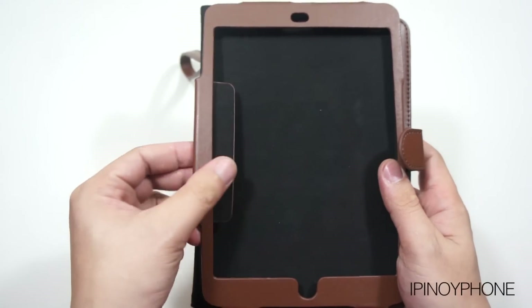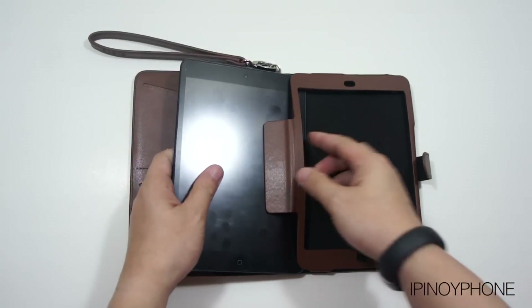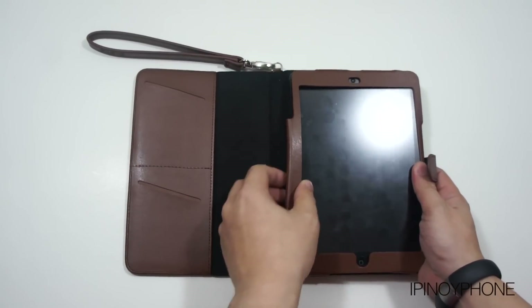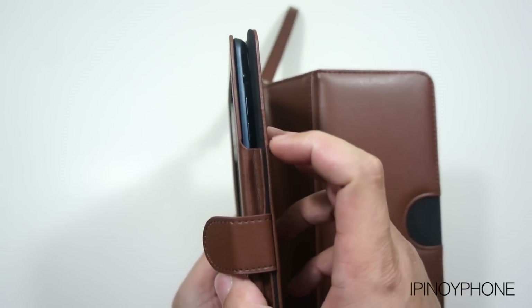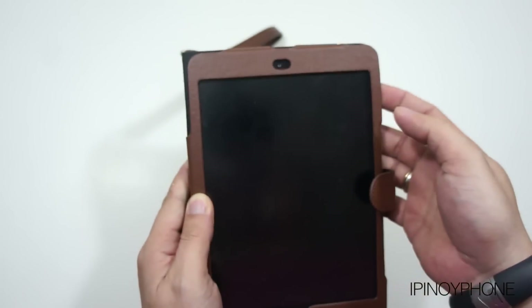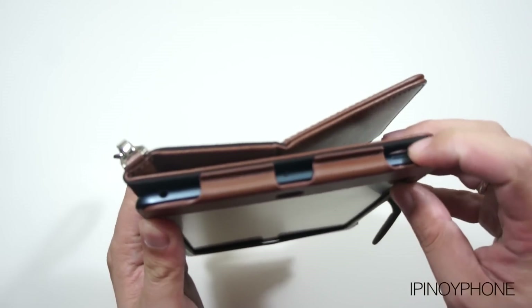There's a flap that will hold the iPad mini in place. To install the case, just slide in the iPad mini and then tuck in the flap on the side to secure it. The home button is very accessible, while the volume buttons and the silent switch are kind of hard to reach because of the design — you really need to stick your finger in to access the buttons and switch. Same goes for the sleep-wake button.